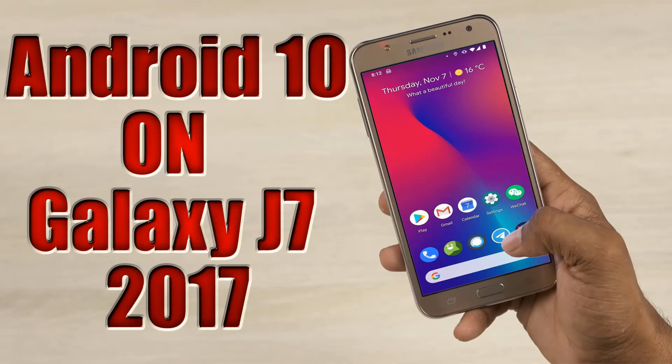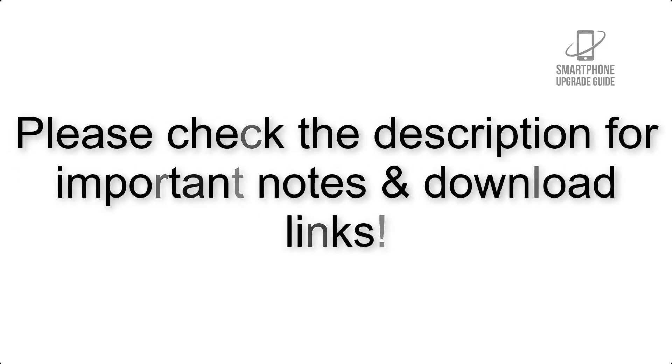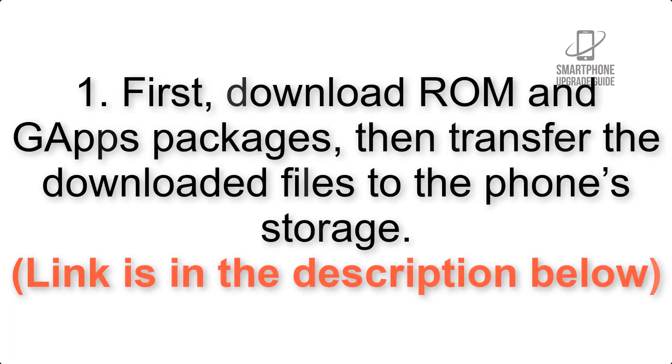Install Android 10 on Galaxy J7 2017 via Lineage OS 17.1. Please check the description for important notes and all the download links. First, download the ROM and GApps packages, then transfer the downloaded files to the phone storage. The link is in the description below.